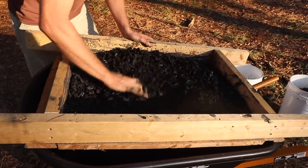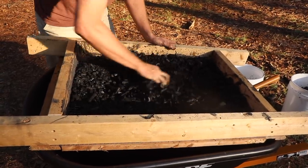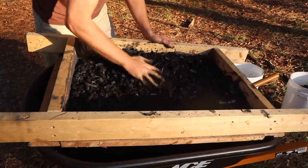Though I would like to have one anyways, just because it's awesome. So instead, we're going to do the free route and dig pits to burn in. It's really quite simple to make biochar this way.